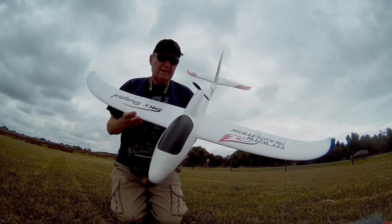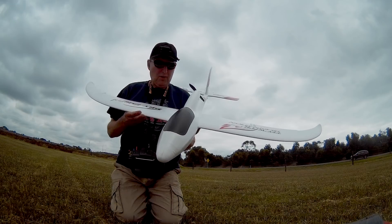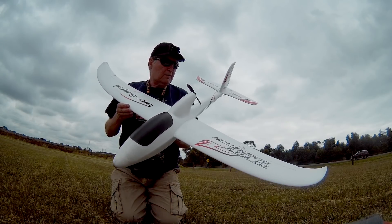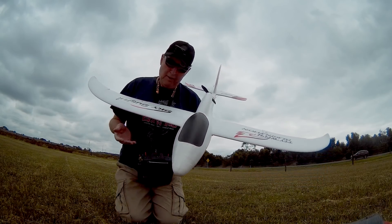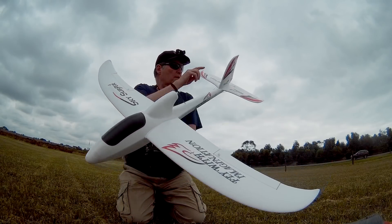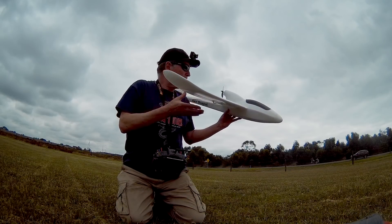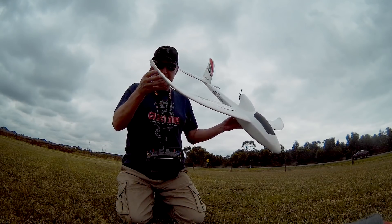This SkySurfer X9 is such an easy plane to fly — it's so smooth and controllable. I thought it might be able to be flown as a three channel, which means not using the ailerons, only using the rudder and the elevator. And for that you need turned-up wingtips or a bit of dihedral, which this plane does have.